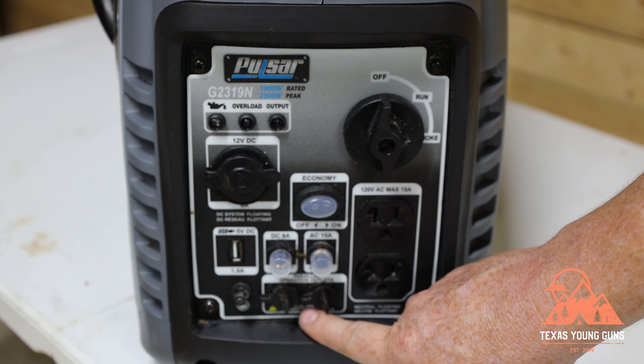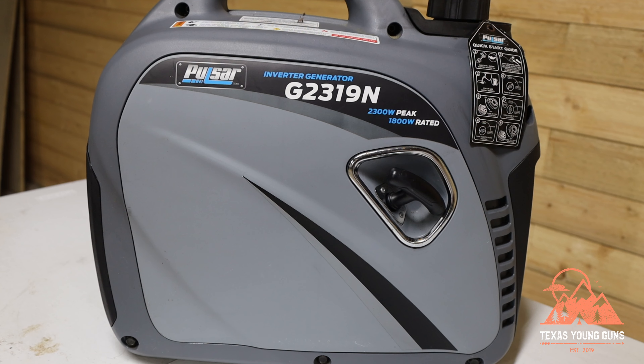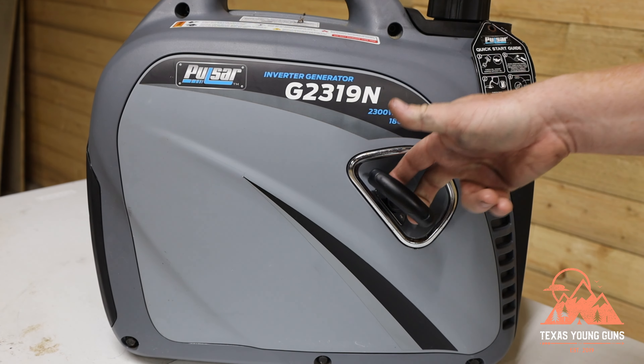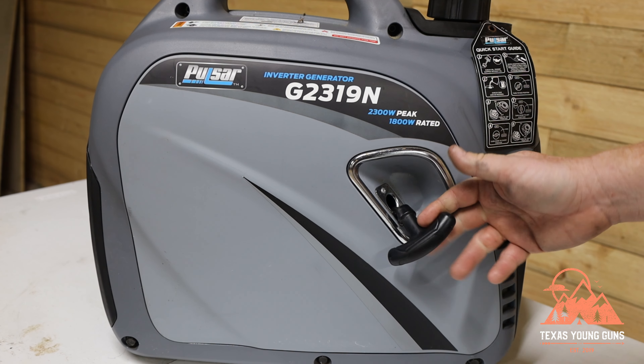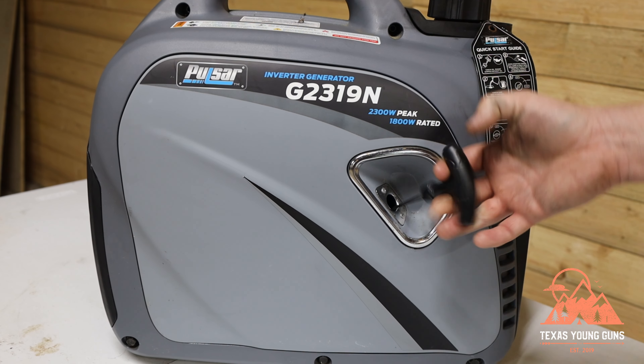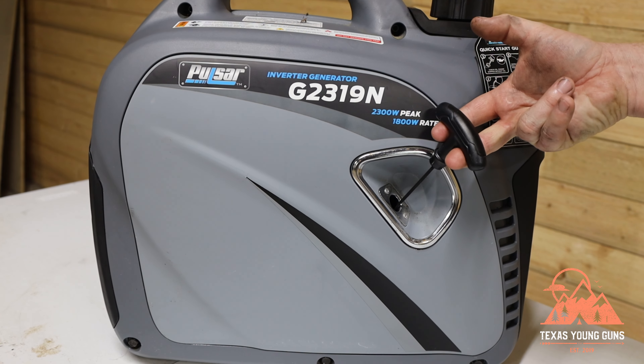On the left side of the generator there's basically only one thing to see, and that is your pull starter. That's right — this does not have electric start, so anytime you want to start it you will need to pull this cord, pulling up and away from the generator.